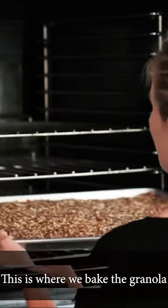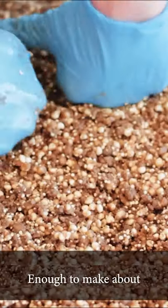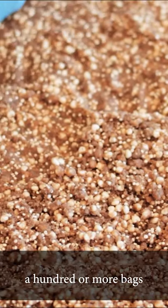This is where we bake the granola. This oven is nice — it's really big, so we are able to fit a ton in there at one time, enough to make about 100 or more bags.